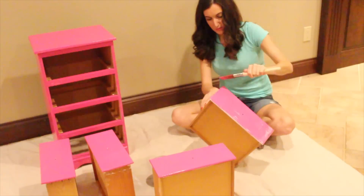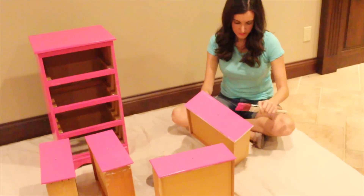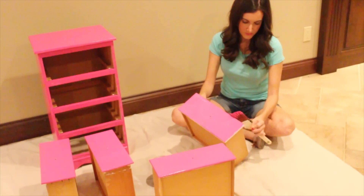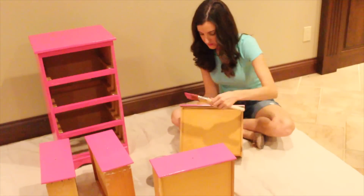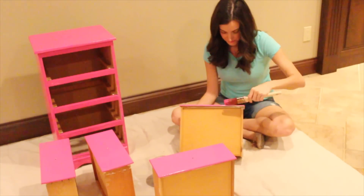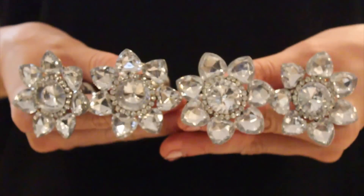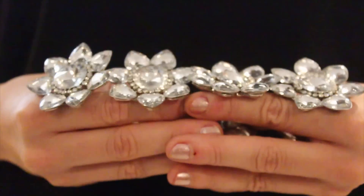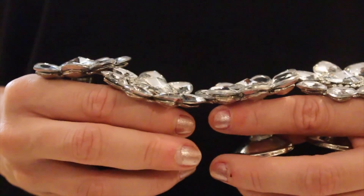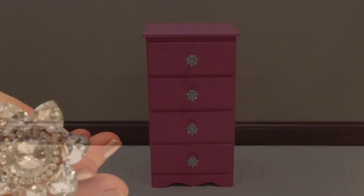It was really hard to wait, but it was definitely worth it. For the knobs, I went to Hobby Lobby — I actually used these knobs on another dresser I got, so it was perfect. I'm not sure what they're called, but they have them at every Hobby Lobby. They're just really eye-catching and sparkly, and I thought they would go really well with the bright pink nightstand.